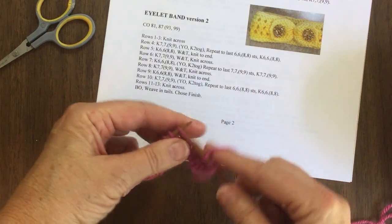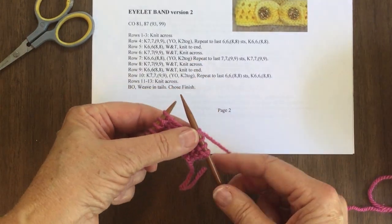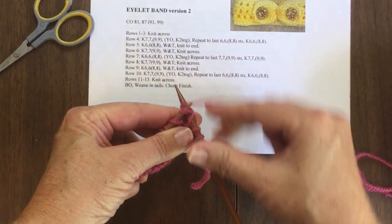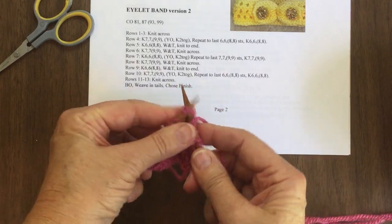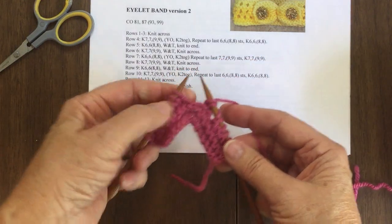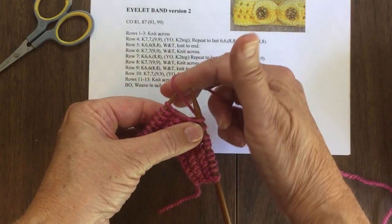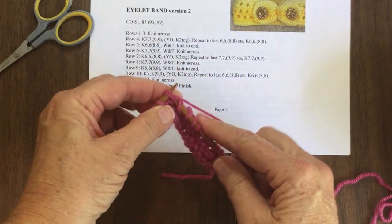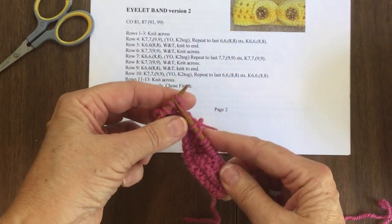I'm just going to do four real quick. This one's kind of dark thread. So you would do a yarn over — which means you wrap the yarn around your needle — and knit two together. Then knit. The next one: wrap the yarn around the needle, which is a yarn over, and knit two together. Put the yarn over the needle, knit two together. Yarn over, knit two together. And you do it all the way across until you get to the last six stitches — or in my case just four, so we knit four.